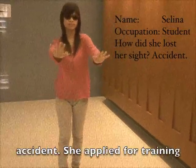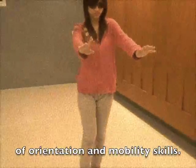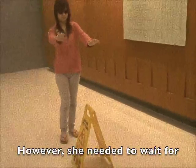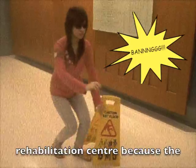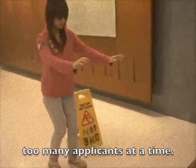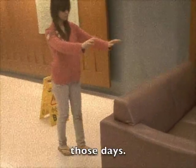Selina lost her sight in an accident. She applied for training in orientation and mobility skills. However, she needed to wait 6 months to get into the rehabilitation centre because the organisation was unable to handle too many applicants at the time. She felt sad and depressed in those days.